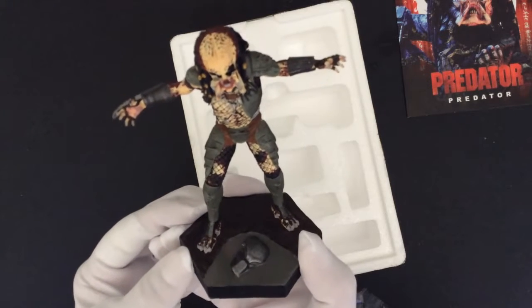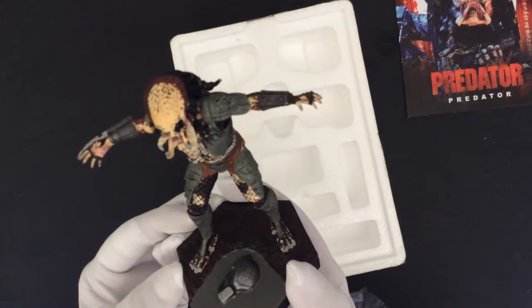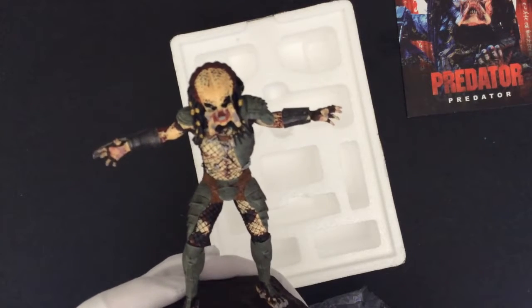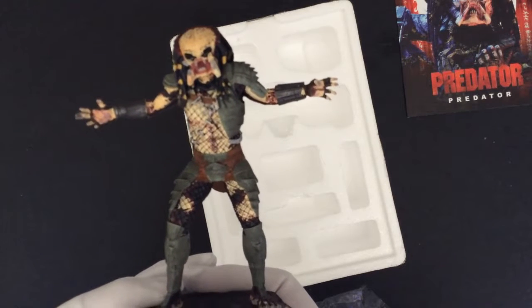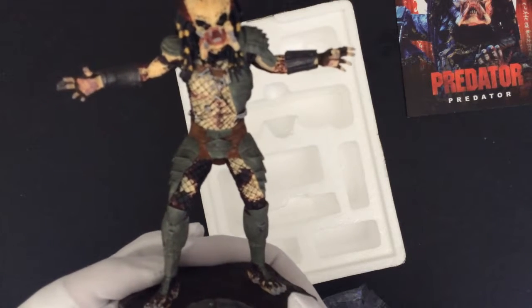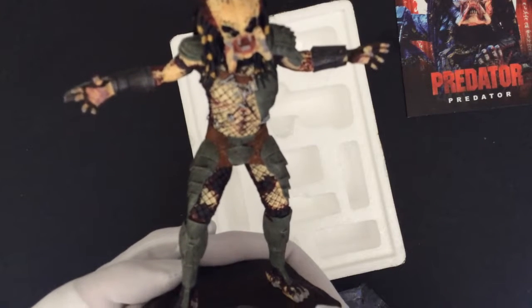Although the detail isn't super fine, you can see the great detail on the face. I know it's a little blurry — I'll address that issue in my future videos. The netting on his body, it's not painted on, but rather a part of the body mold, so it gives it some depth to it.